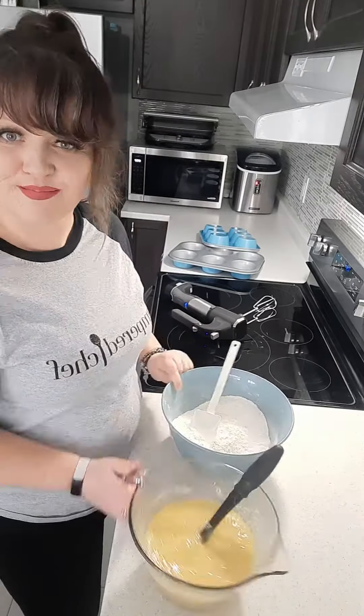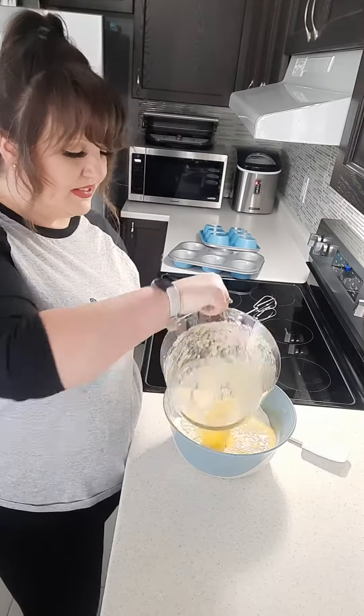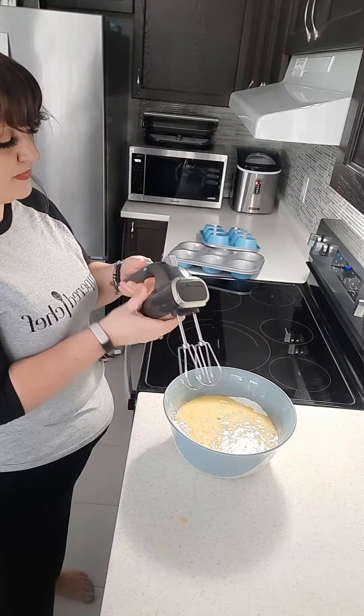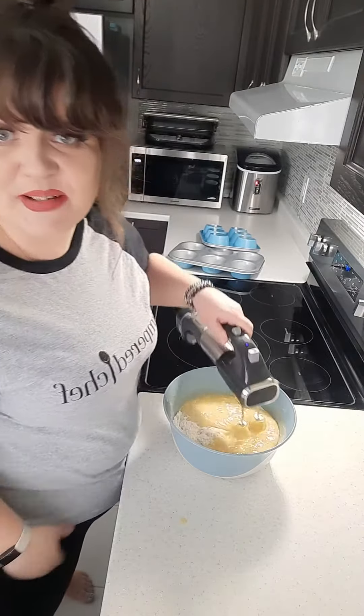One third cup of applesauce. Combine your wet mixture into your dry mixture, take your mixer and mix until just combined.